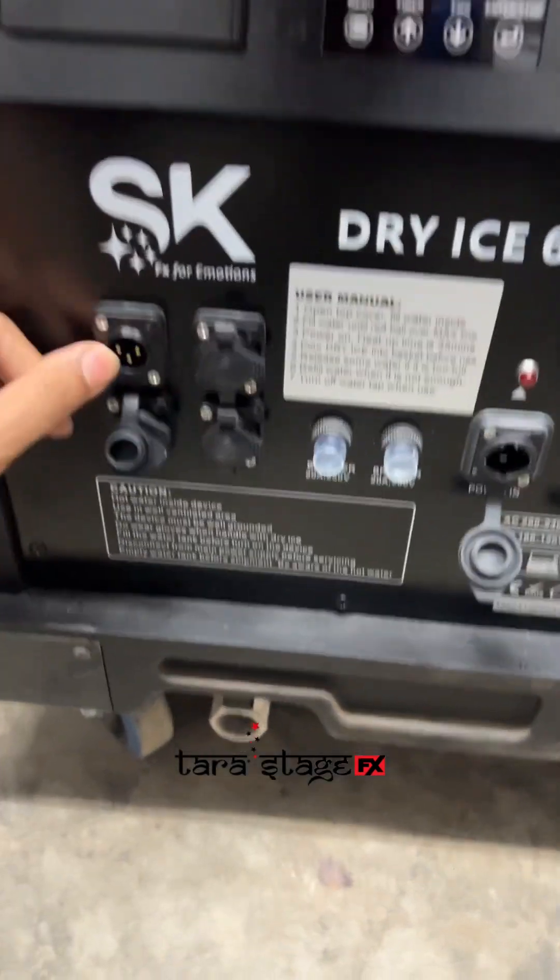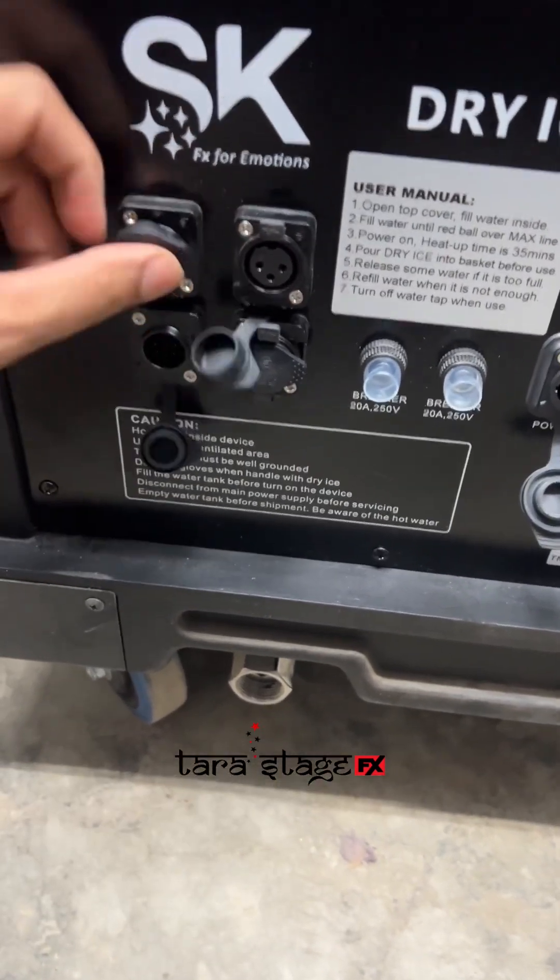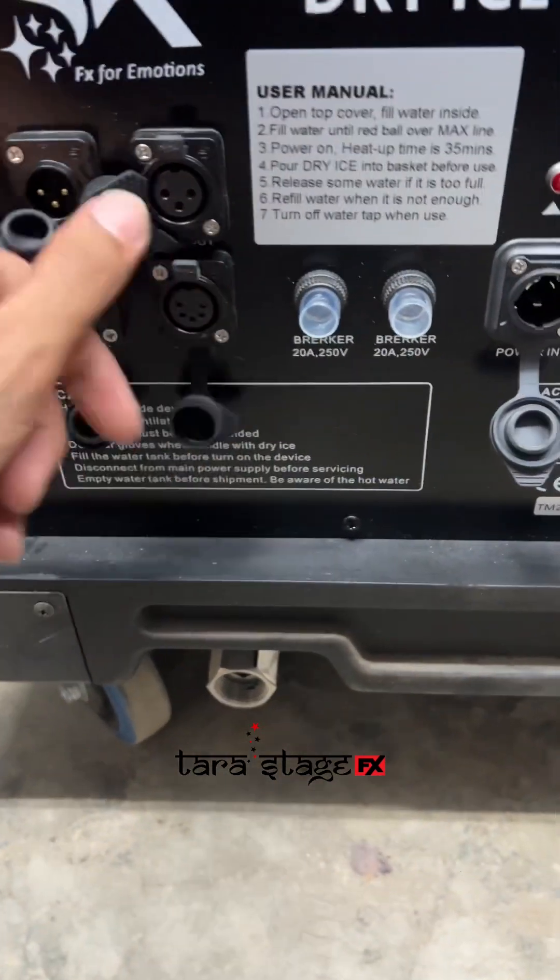DMX in 3-pin, DMX out 3-pin, DMX in 5-pin, DMX out 5-pin.